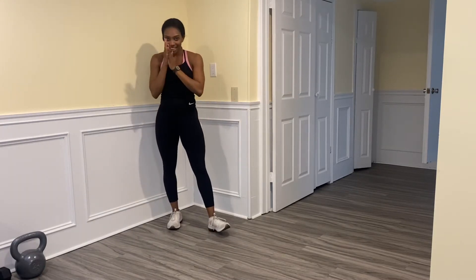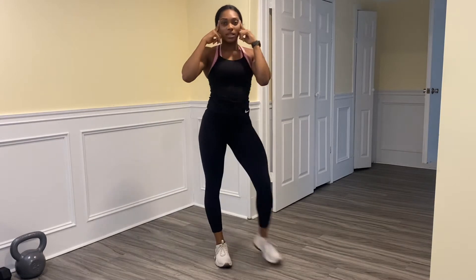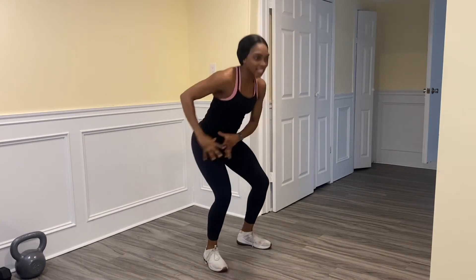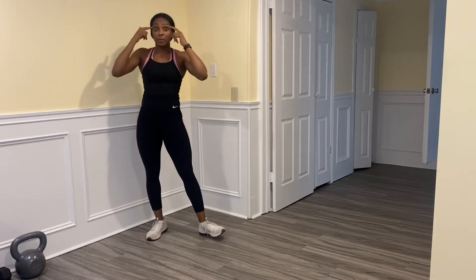Here we go — listen up. I'm going to say 'up' as our first cue, which means jump in the air. As you're coming down, I'll say the next cue. I want you to land and then do the cue — I'm giving it to you ahead of time so you have a little time to process it.